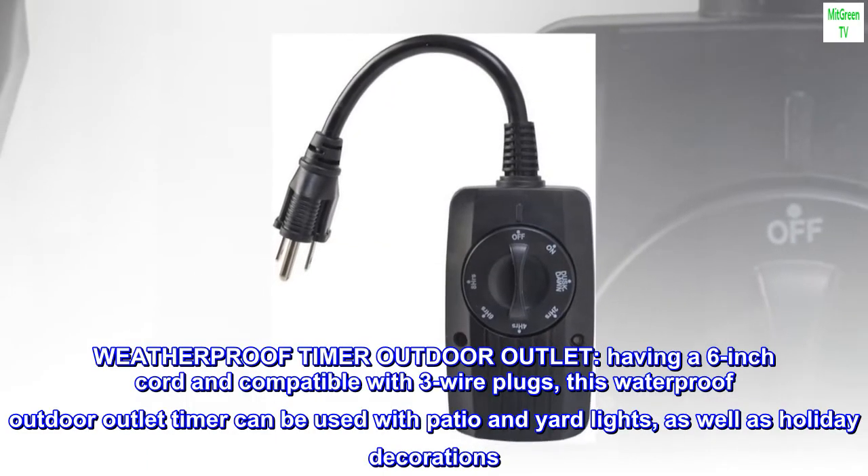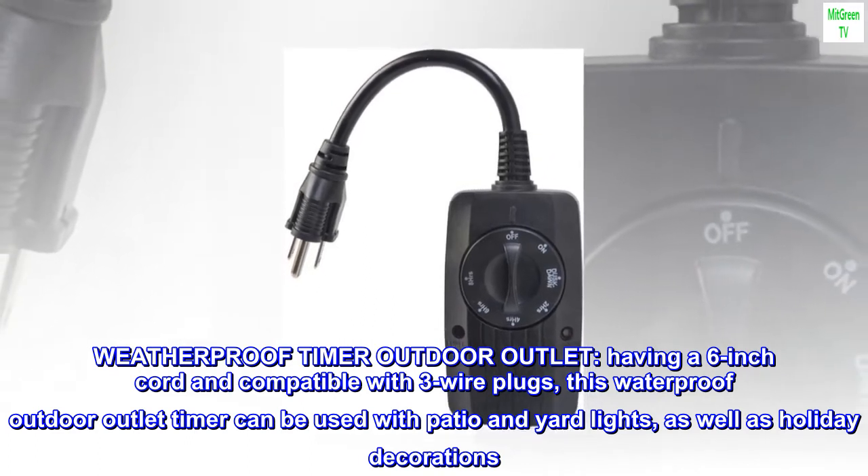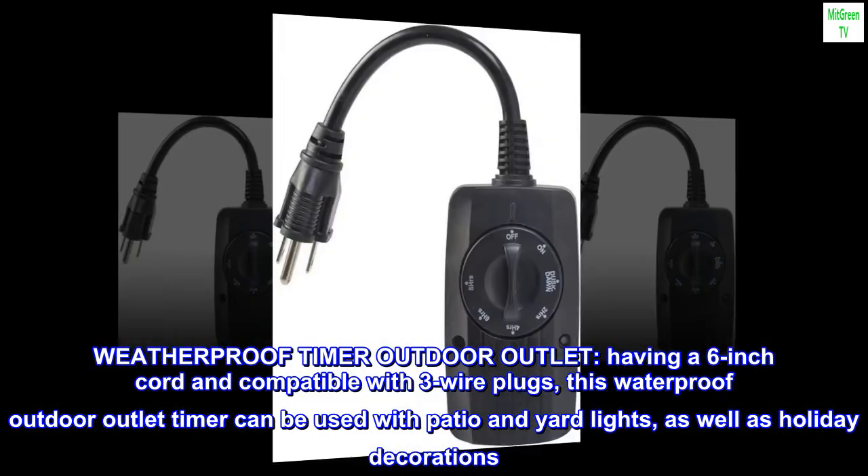Weatherproof Timer Outdoor Outlet. Having a 6-inch cord and compatible with 3-wire plugs, this waterproof outdoor outlet timer can be used with patio and yard lights, as well as holiday decorations.